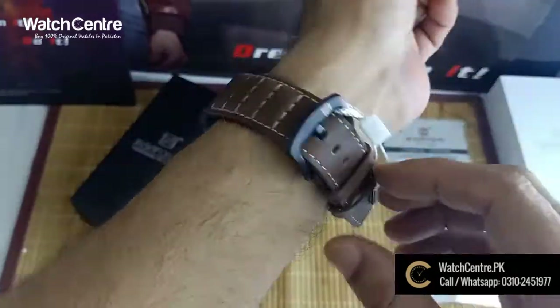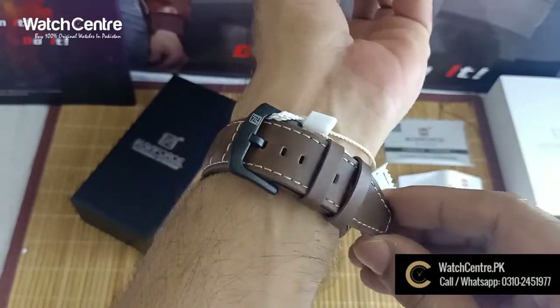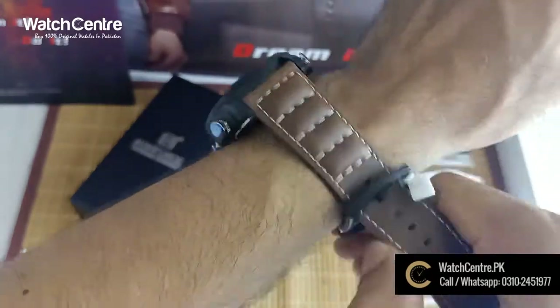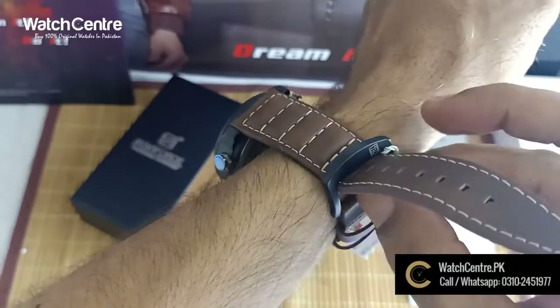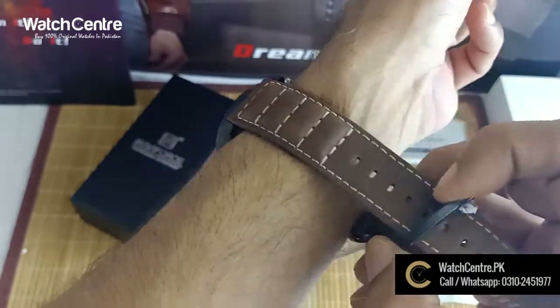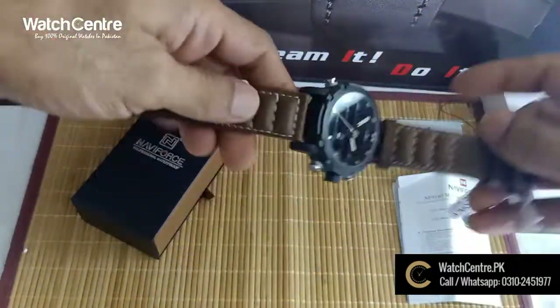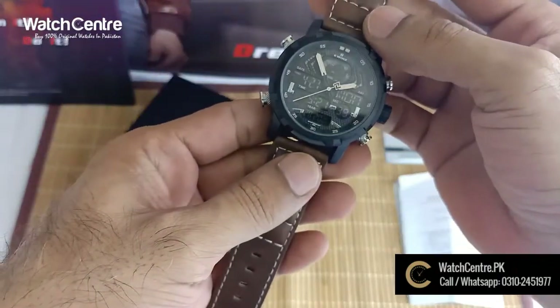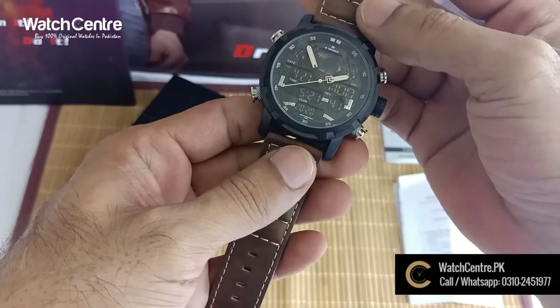This watch can be ordered. You can order it by calling 0310245177. It is available in Pakistan. Please visit our channel, subscribe, and see the videos.